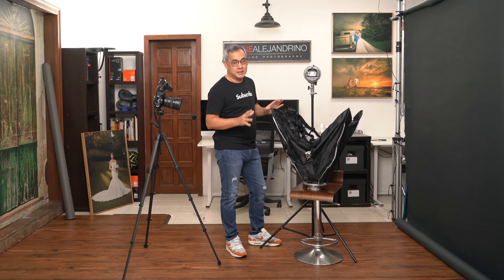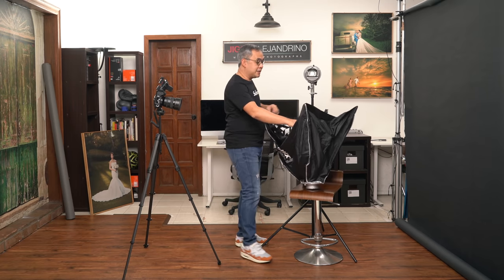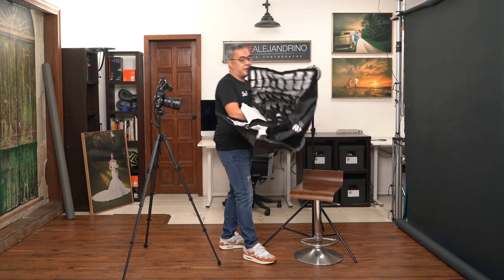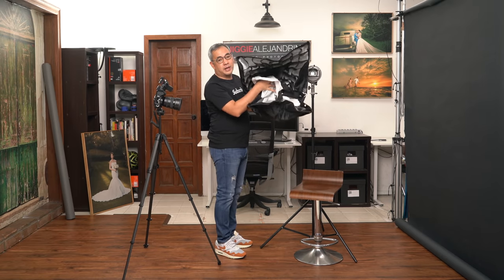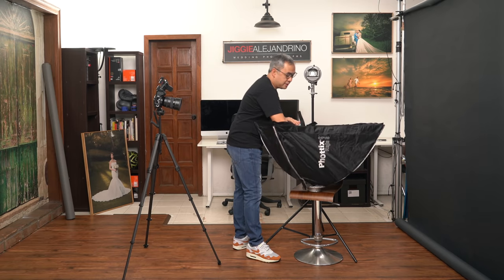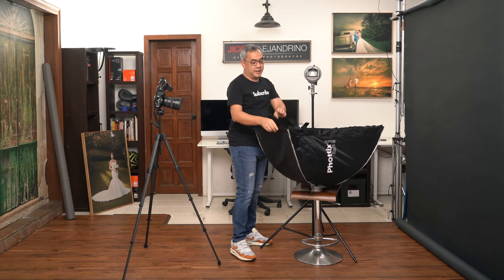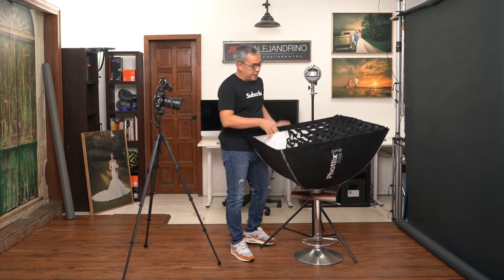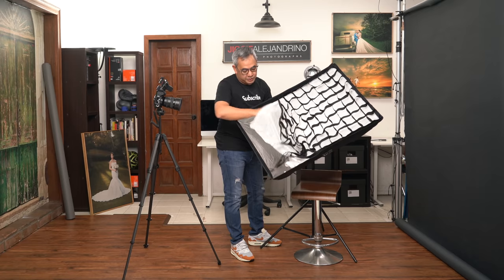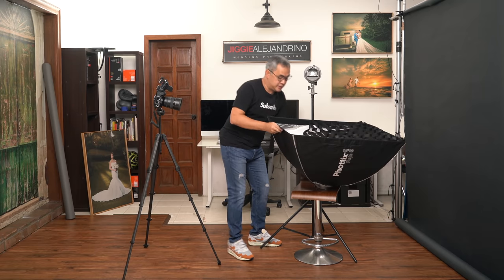What I like about this Photix 60x90 softbox — the Raja series — is that it's so easy to put together. I'll show you right here. It's like an umbrella: all you have to do is push it down, wait for it to lock in place, and once you hear that click, that's it. And I will have it double diffused — a diffuser here, a diffuser here, and my grid.